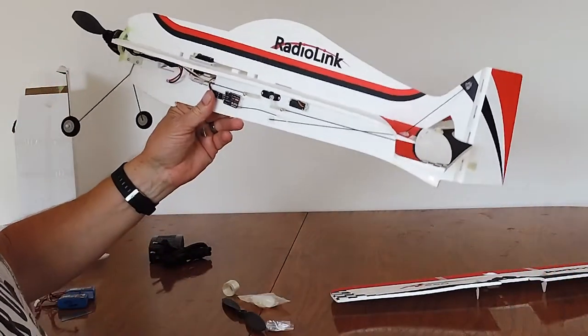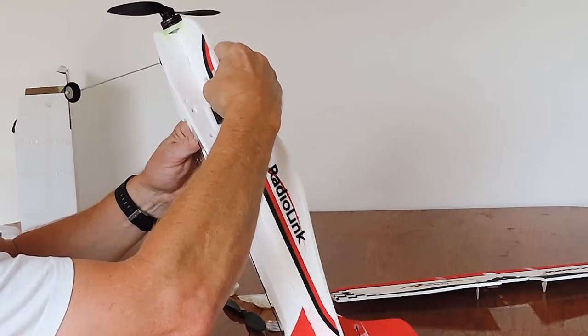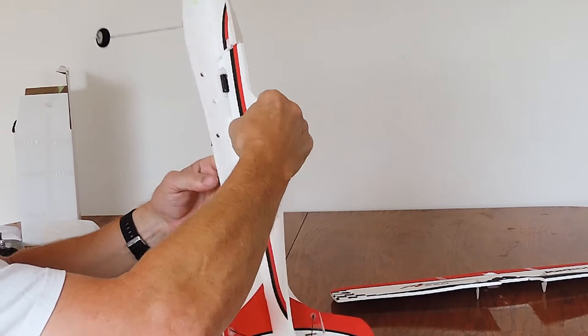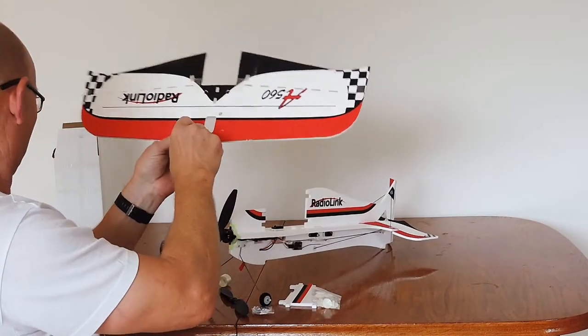So the first thing we're going to do is get the wing on — it attaches in here. This is the one time you may need some glue just to secure it. I'll just punch out these little holes.